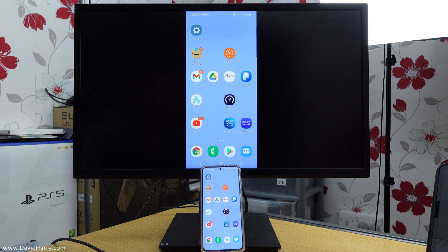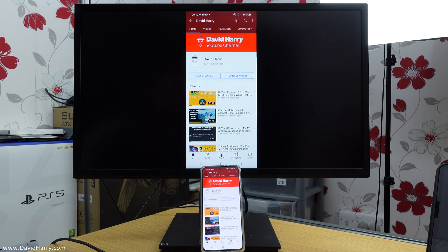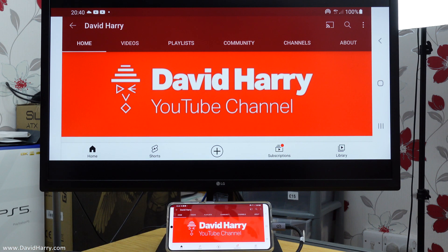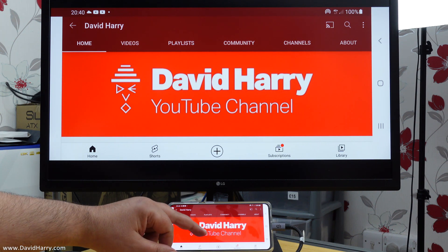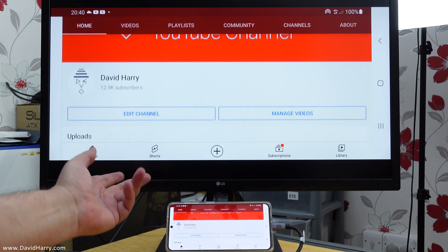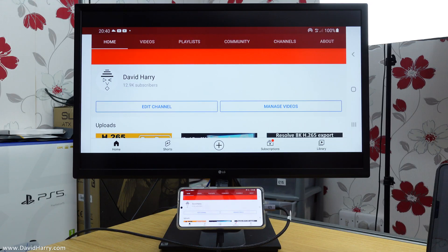Once connected, we are in mirroring mode — the cable is mirroring everything on the screen to the monitor. If I go to YouTube, YouTube is now in the center of the TV. If I turn the phone to landscape, YouTube appears in landscape mode along with the same aspect ratio the phone uses. You can scroll through and choose content, and it works the same way for anything else you'd view on the phone.